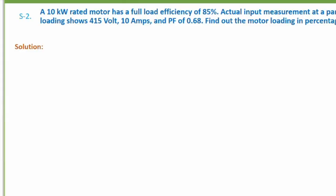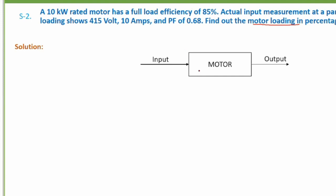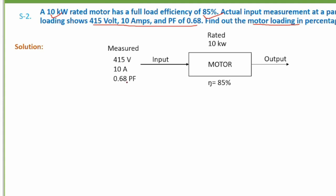This is from chapter three covering thermal and electrical energy fundamentals. Here is a five-mark question: a 10 kW rated motor has a full-load efficiency of 88 percent. Actual input measurement at a particular loading shows 415 volts, 10 amps, and power factor of 0.68. Find out the motor loading percentage. You can draw a diagram for practice and better understanding — a motor takes electrical energy as input and gives mechanical energy as output. The rated data given is 10 kW output with 88 percent efficiency, and the measured input data is 415 V, 10 A, and 0.68 power factor.